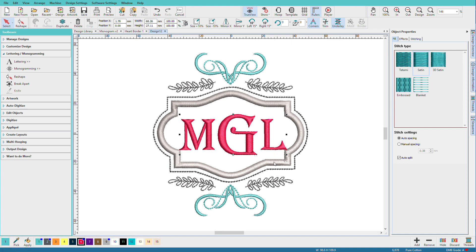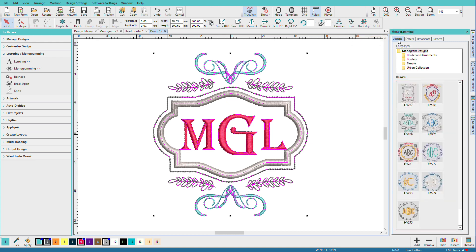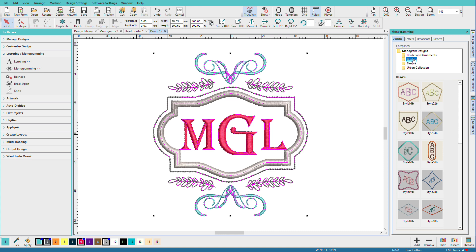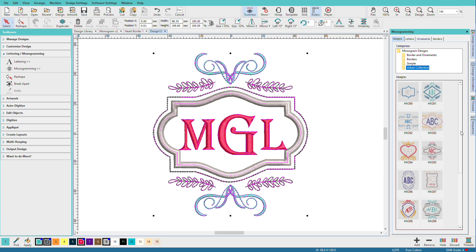I'm going to double-click on the monogram to bring us back to the monogramming docker, and we're going to look at some of these tabs. The designs tab is where you can pick a premade template. We have borders and ornaments, we have borders, we have simple — which is just your letters — and we have the urban collection, which is a fancier set.